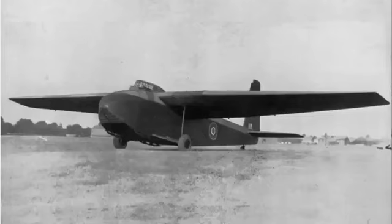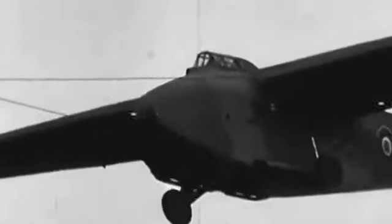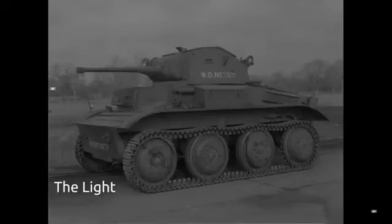The General Aircraft Limited GAL 49 Hamilcar, or Hamilcar Mark 1, was a large British military glider produced during the Second World War, which was designed to carry heavy cargo such as the Tetrarch or M22 Locust light tank.